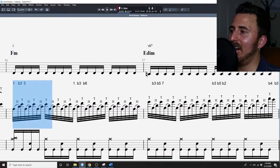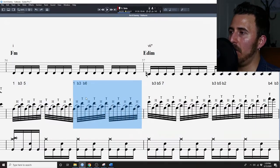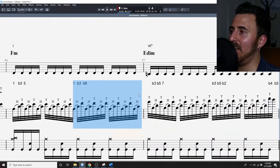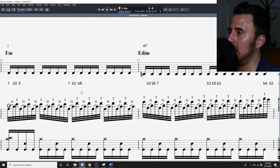For example, these lines up to here are tapping out the one, the flat three, and the five of F minor. This line right here is tapping out the one, the flat three, and the flat six of F minor — a very cohesive and unified sound. As you move over here, you actually get kind of non-diatonic.